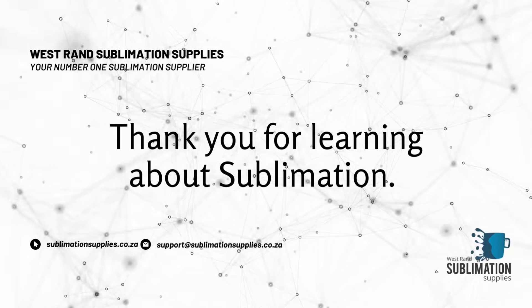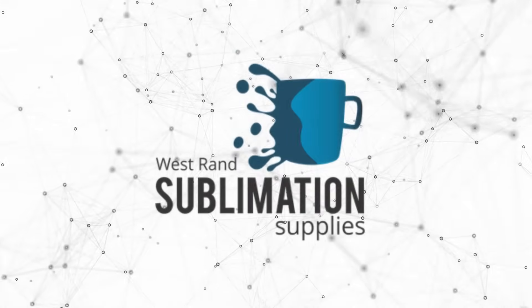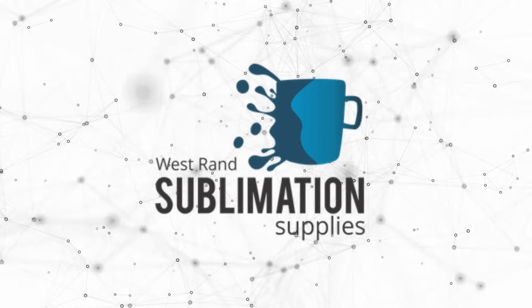Thank you for taking the time to learn about sublimation. The next important video to watch is: Where do I start with sublimation? Happy sublimating!